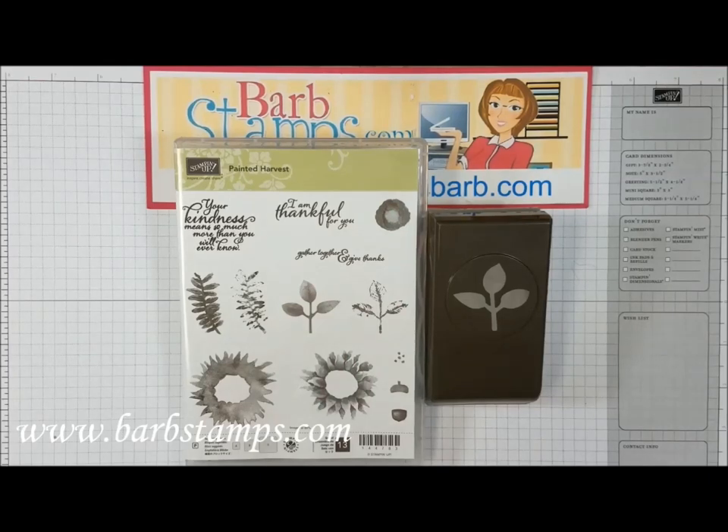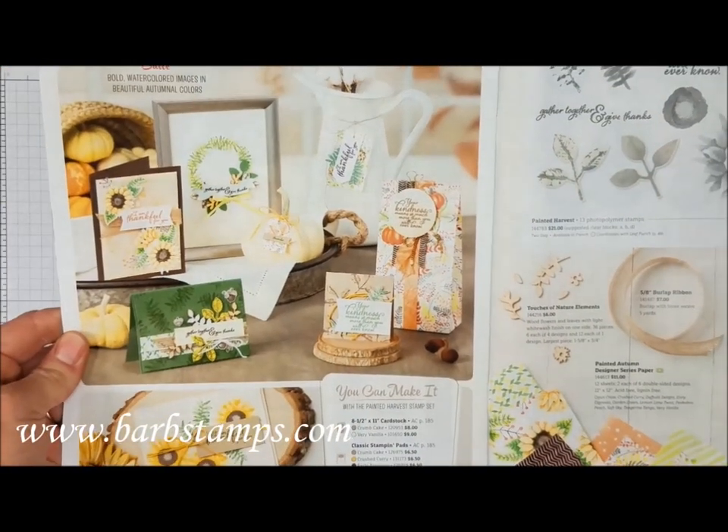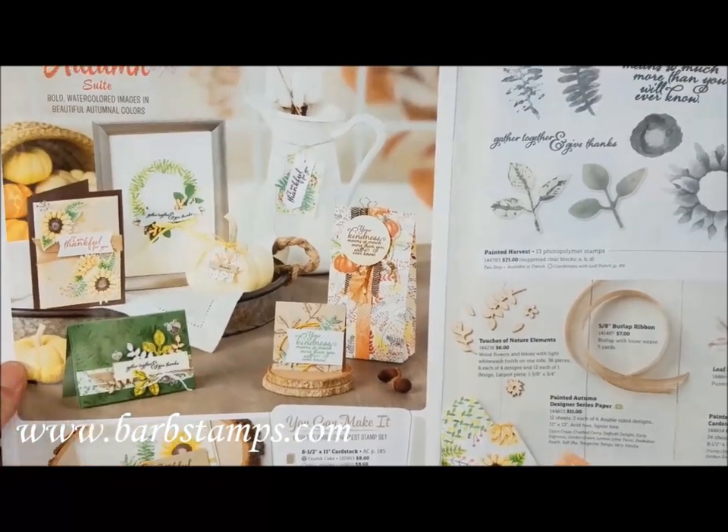Hi guys, welcome to another Barb Stamps video. Today we're talking about the Painted Harvest Suite, shown on pages 48 and 49 of the Holiday Catalog.